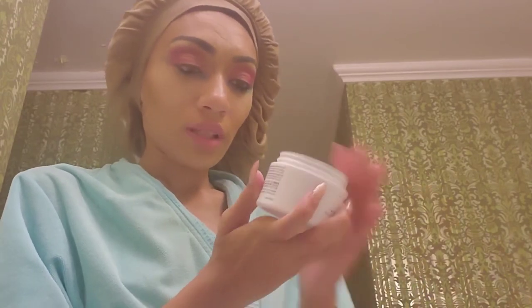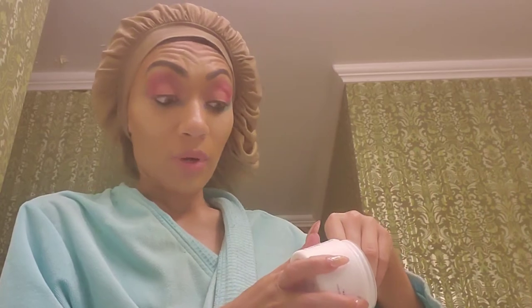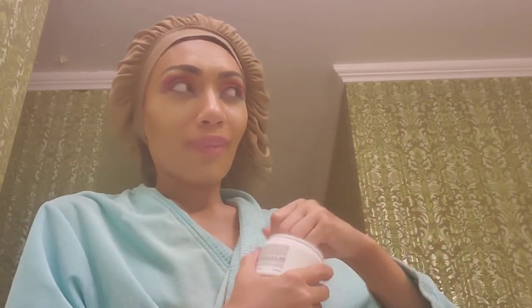First things first, let's smell it. The first thing people do with any product they get or buy is smell it — if a product is stinky, people wouldn't want to put it on their face or lips. It doesn't have a smell, which is a good thing. No smell means it won't mess with anybody's asthma or heavy-duty breathing problems.